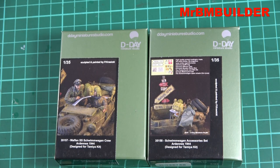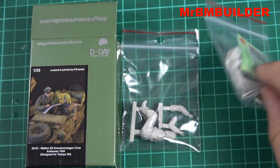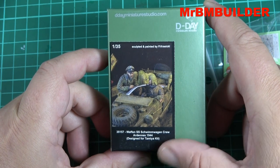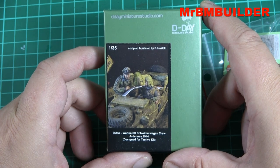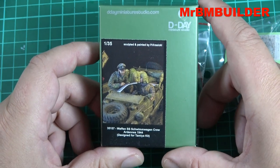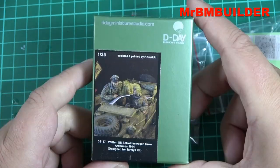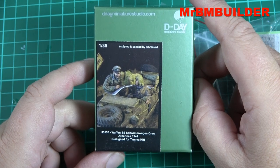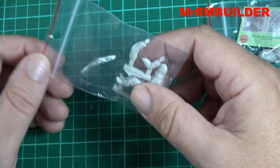G'day guys, back again, hope you're all doing well. Just a little while ago I did a video on the D-Day Miniatures accessory set. Today I wanted to do the crew set, which I picked up at the same time. There are two figures and you get the maps as well. If you haven't seen my Tamir overload video, there's a lot of accessories in that video for the Tamir swim wagon — check that out. I'll even add a link to a cool YouTube video of the real vehicle, with about five to ten vehicles all going down the river together — looks fantastic.